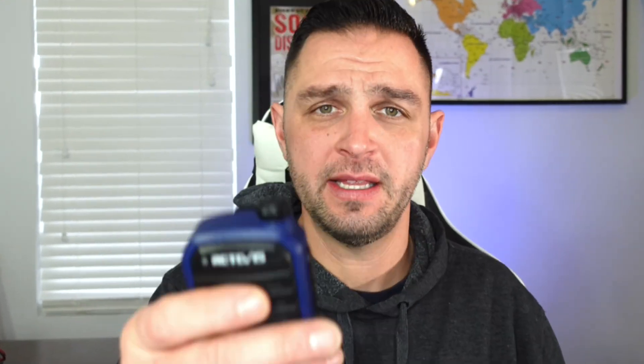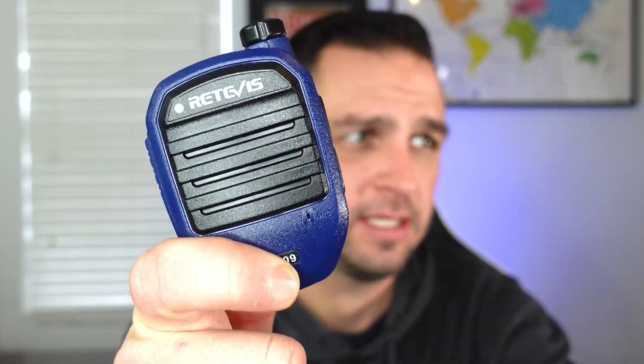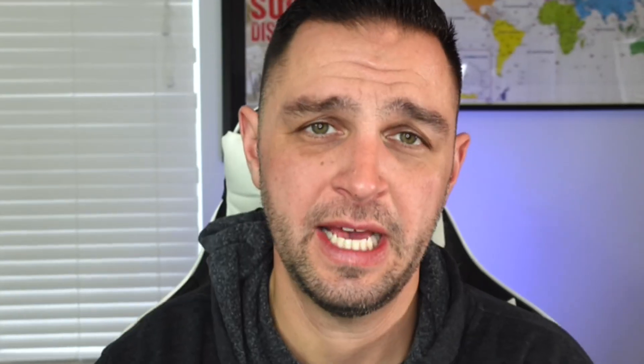I think it can probably go down just a little bit more. The first thing you're going to want to do when you get this wireless headset and adapter is you're probably going to want to sync everything up. But I caution you — first, maybe you should charge it. Make sure you fully charge your device before using it. I found that it takes about two hours and 15 minutes to charge up the wireless speaker microphone, and about an hour and 10 minutes to charge up the actual wireless adapter.